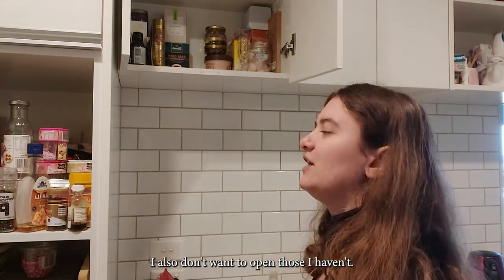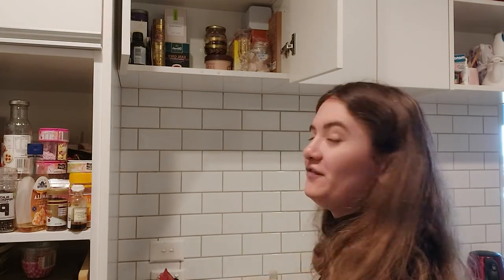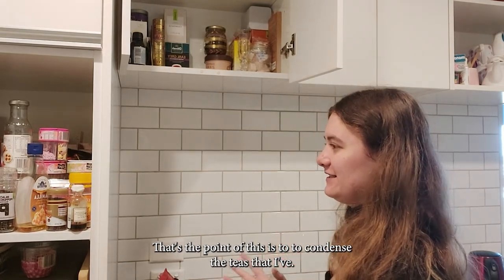I also don't want to open teas I haven't opened just to put them in the container, because that's not the point of this. The point is to condense the teas that I've already opened.